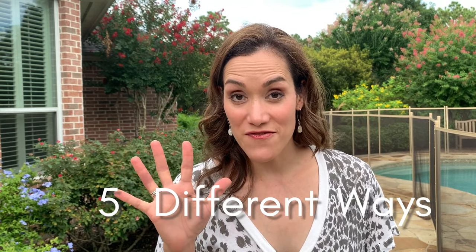Hi friends, it's Chrissy from First Day of Home. Today we're going to be talking about how to dry flowers five different ways. This is a great tutorial if you're looking to preserve your bridal bouquet or make DIY jewelry with resin. We're going to talk about a lot of different ways you can use dried flowers over the next few weeks, so this is the first in a series of tutorials that I'll be doing and I hope you'll follow along.